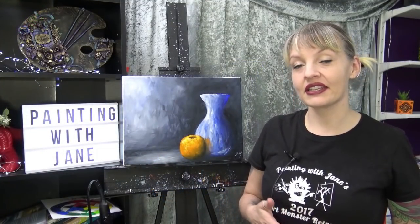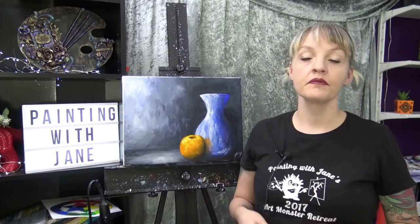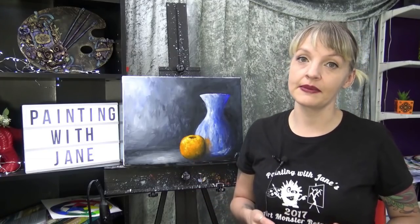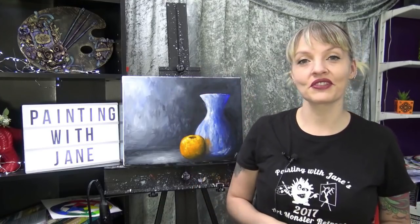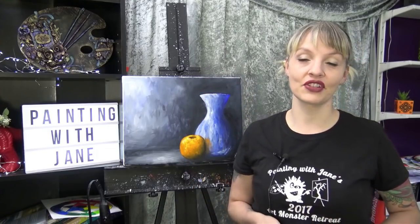Hi everyone, I'm Jane and today we are going to paint a peaceful still life. Before we get started, make sure you hit that subscribe button if you haven't already so that you can paint with me every week, and then check out the video description below for a full list of materials for today's painting.